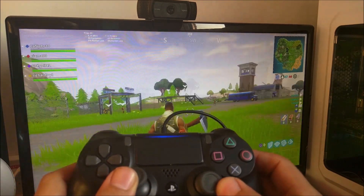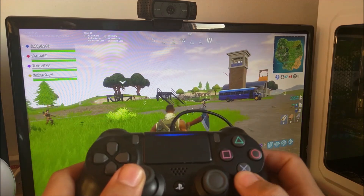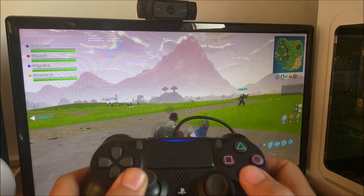So that's the PS4 controller working on Fortnite connected to the PC. If you're having any problems, remember to leave a comment in the comment box below and I'll get back to you. Remember to leave a like, subscribe, and I'll get back to you with another Fortnite video. Thanks for watching.